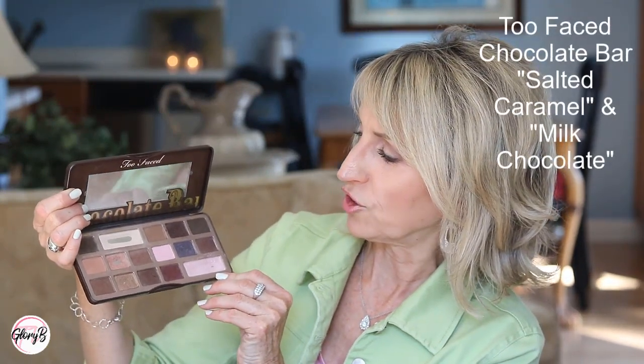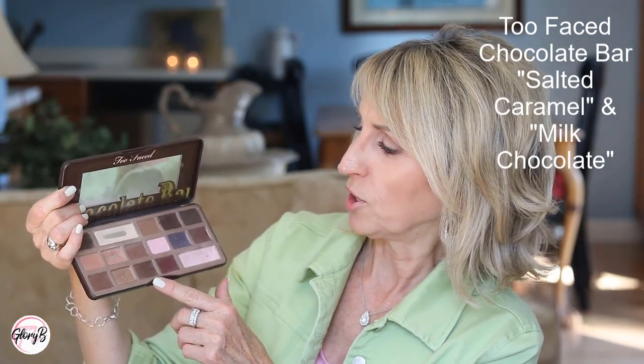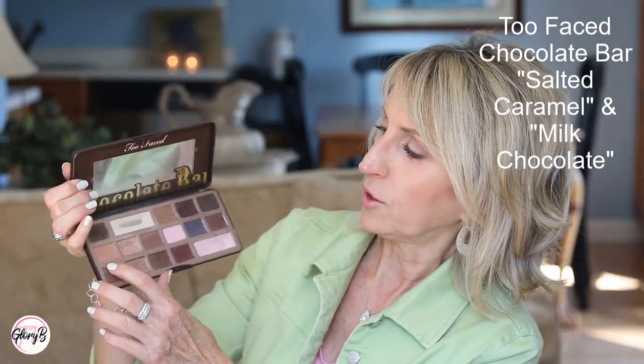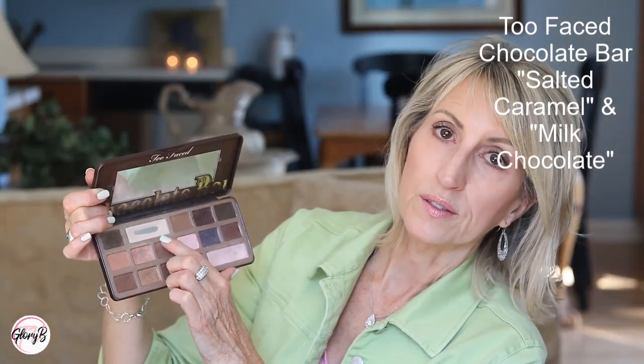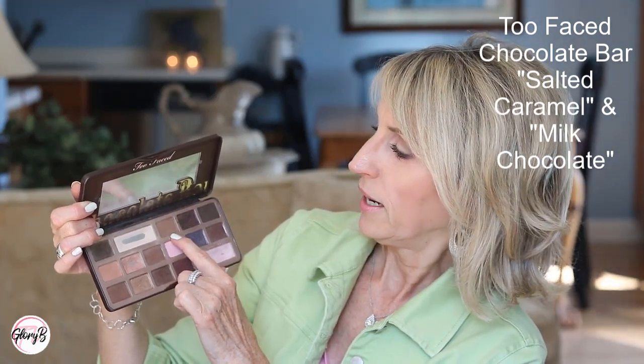Sometimes I'll reach for my Too Faced Chocolate Bar for transition shades. Usually I'm using this palette for shimmers, darker colors, and the lighter color for my lid. But a couple that are good for transition are Salted Caramel — a really warm beige — and Milk Chocolate isn't too bad. I'd probably mix that with the creamy color because it is a little too dark; mixing it together just lightens it up.